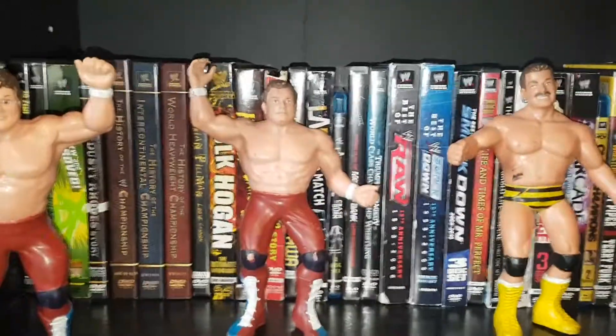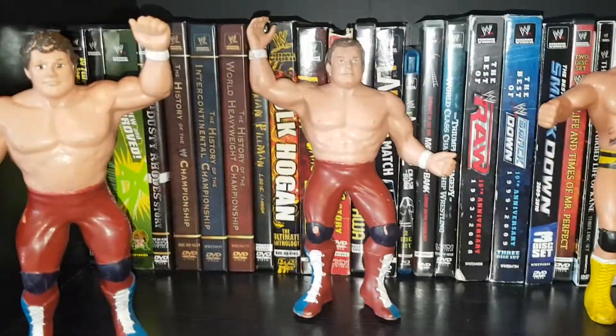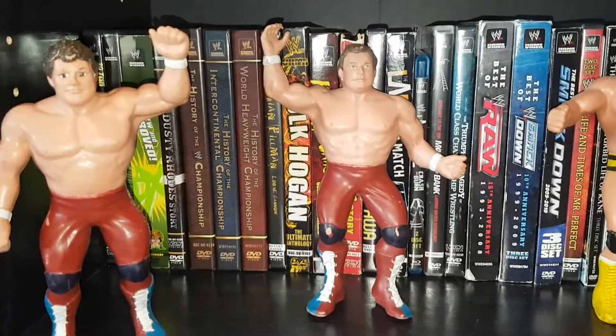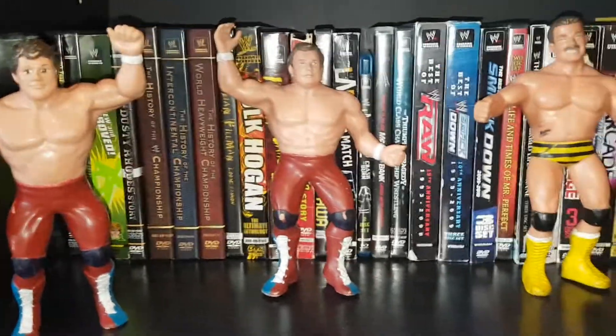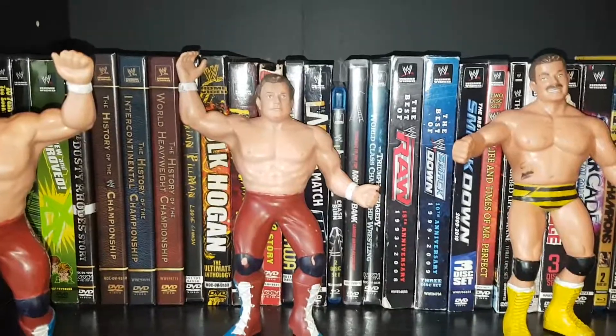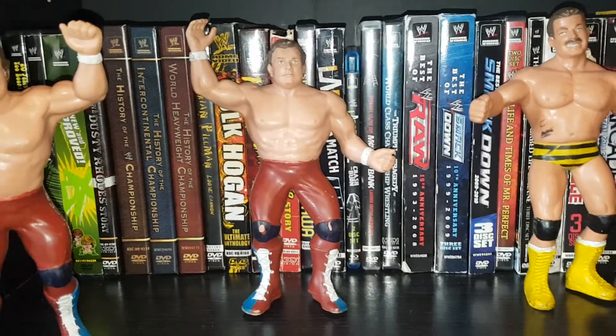Welcome back to the Relaxing Ghost channel here on YouTube. Today's video is going to be about my LJN figure collection. I've only got about 12 of these in the collection, so this will be a fairly quick video.